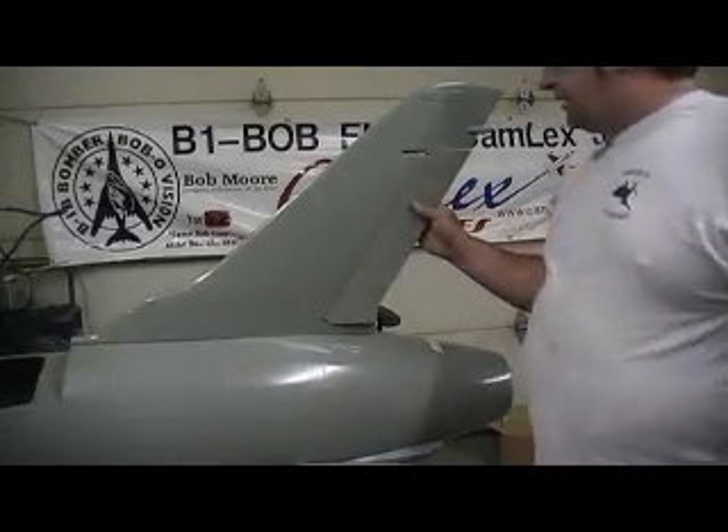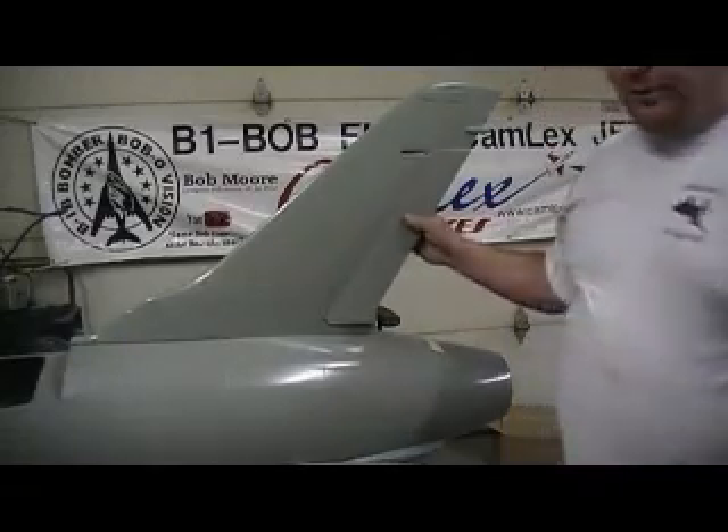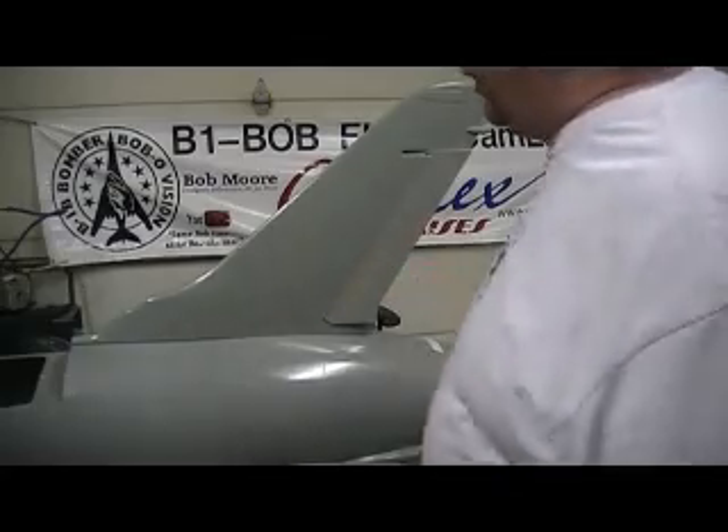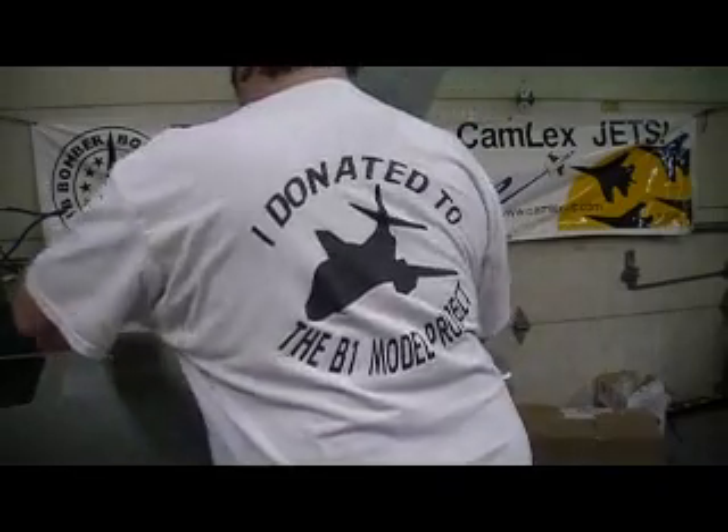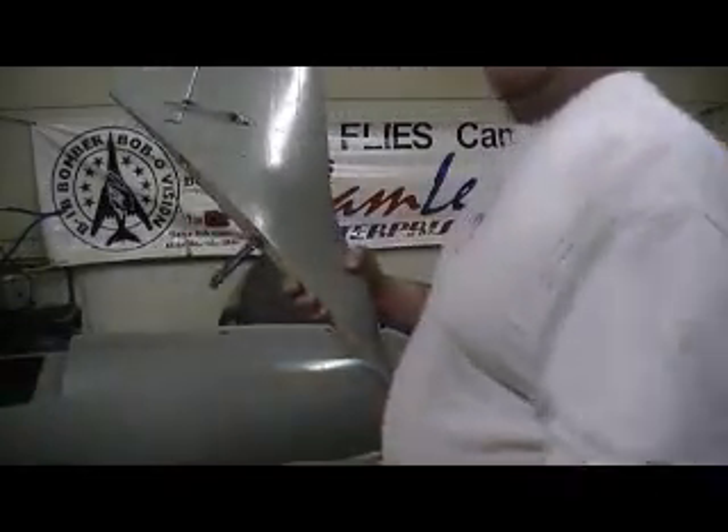I made a video last night and I pulled one of my old dumb thumbs and it didn't get posted. Sorry about that. I was just looking at this router anyway. But I got my servo in there and got it all hooked up.